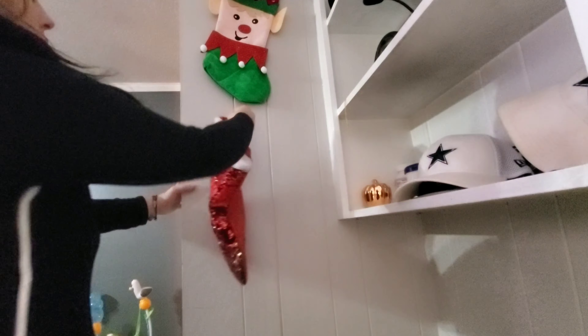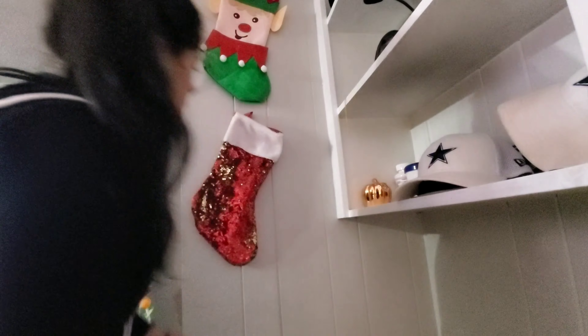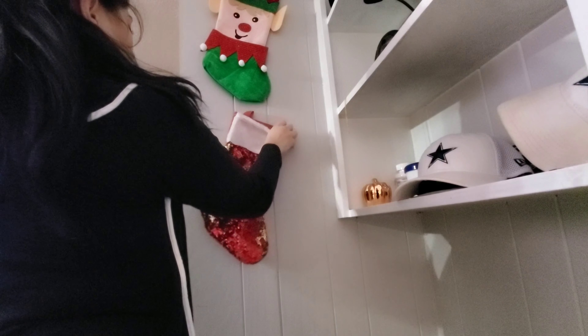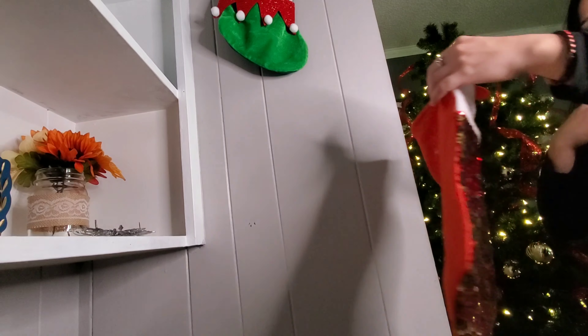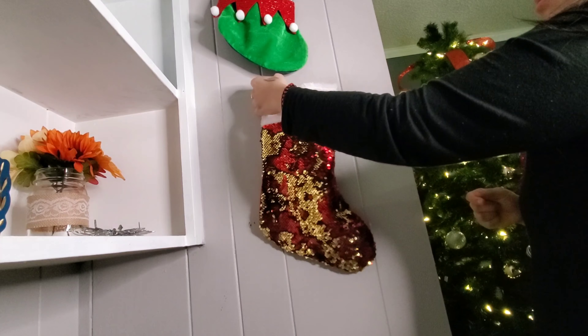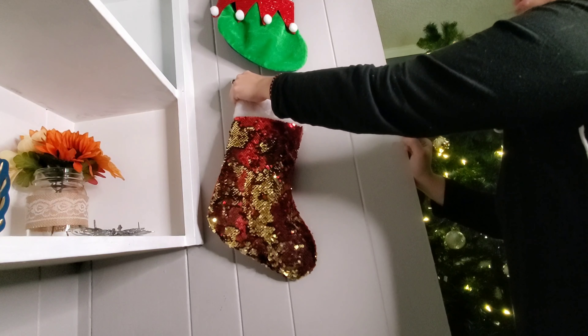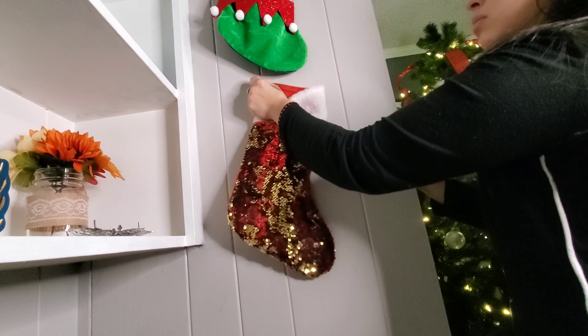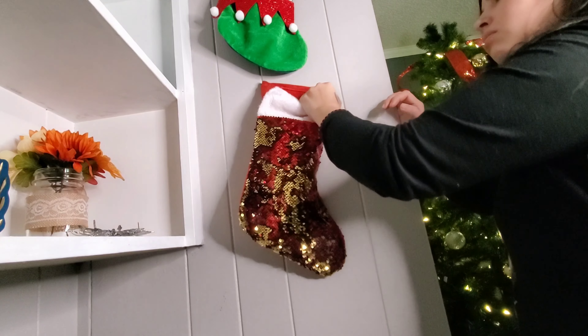Next I'm hanging up these stockings — also from Dollar Tree. I got the letter L's for the boys and the sequin ones for the girls. I'm doing this on the other side as well. Amir was a little bummed because he wanted a sequin one. He said, 'Mom, these are boy colors, why can't I have one?' And I said, 'I already got them, so you're just going to have to deal.'